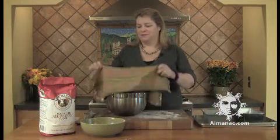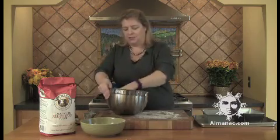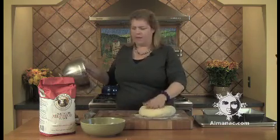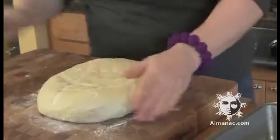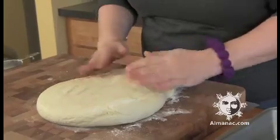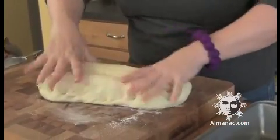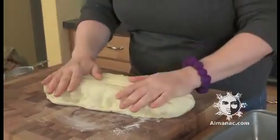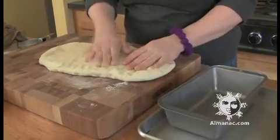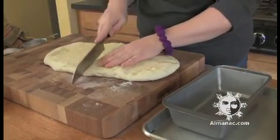And now the big reveal. It's been just a little bit over an hour and our dough — oh look at that bad boy — doubled in size and it is gorgeous, it's so soft. What I'm going to do is cut it in half, punch it down a little bit. You don't have to be fierce and punch it down really hard, but just let some of that air out.